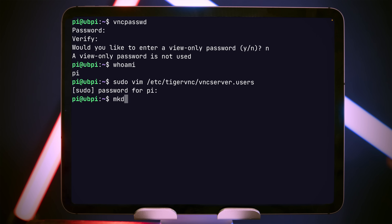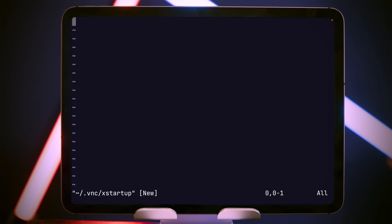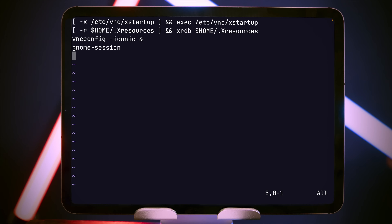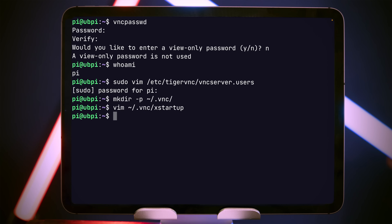Now we need to tell TigerVNC how it should configure our desktop session when it starts. We do this with an xstartup file inside the .vnc directory under our home directory. First make sure that directory exists, then edit the file xstartup inside .vnc — I have the content to paste and I'll put a link in the description to a page on my website where you can find the content for the config files. Write this out, then make the file executable with 'chmod +x' and the path to the file so it can actually run.